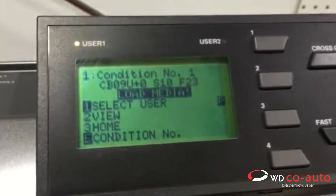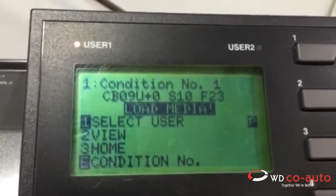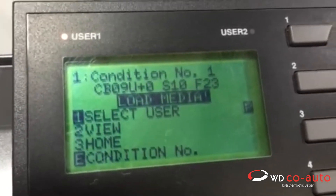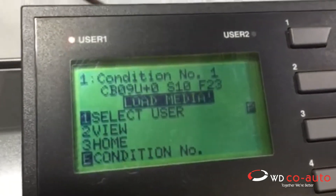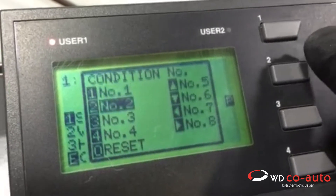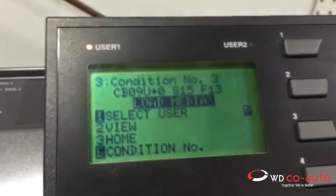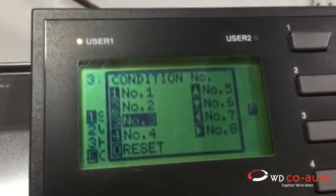Now if you're doing other than PPF number one or vinyl number two, you can use a different setting for tint. You just go hold it down — one for PPF, two for vinyl, three for tint. And there it's set. Look back, it's set on number three.